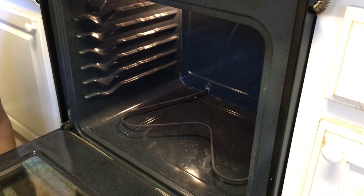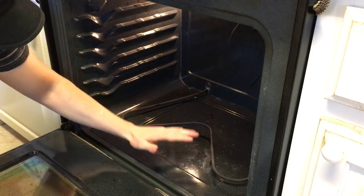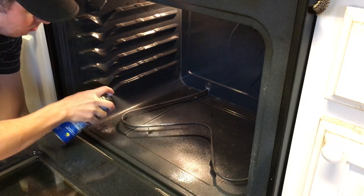In step number two, we've sprayed our racks. Now we need to spray our oven very liberally with our Easy Off. Spray the bottom, the back, the sides, and your door. Now that we have everything sprayed — the racks and the inside of the oven — just let the cleaner sit and work. Don't fool with it. Let it sit all night long. Say one evening you spray everything about 6 p.m., then let it sit all night long and don't fool with it until around 10 a.m. the next morning. That concludes step two.